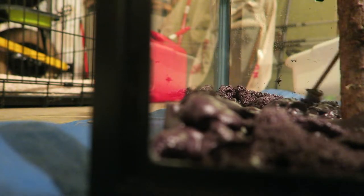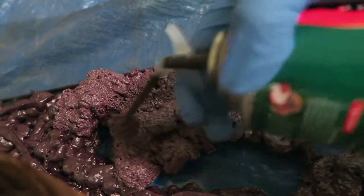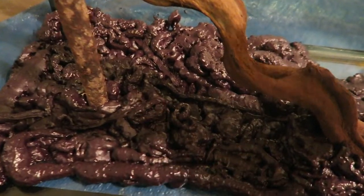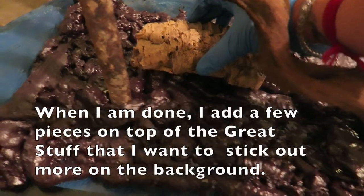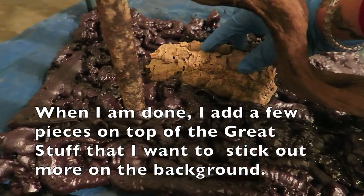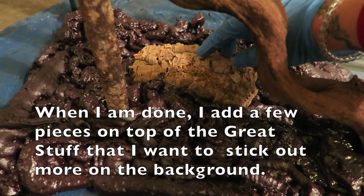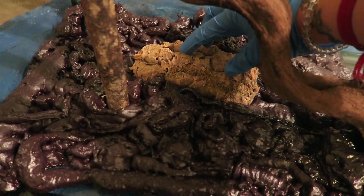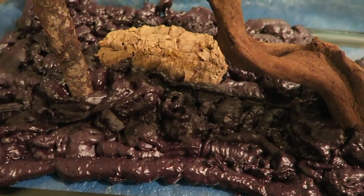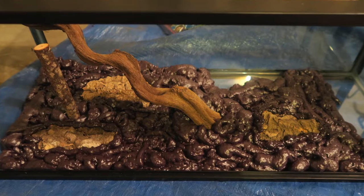You can always carve it out if there's too much Great Stuff. When I'm all done with one side, I add a few pieces on top of the Great Stuff that I wanted to stick out a little bit more in the background, and then let the Great Stuff dry for at least 24 hours.